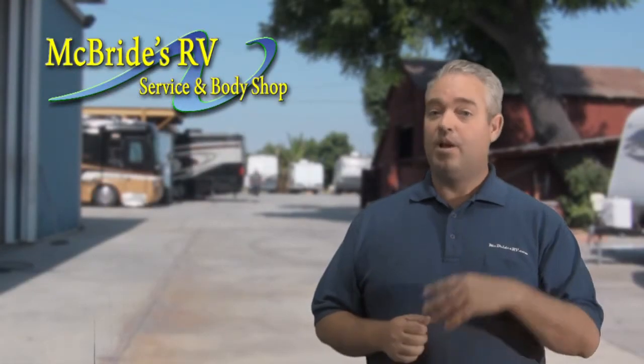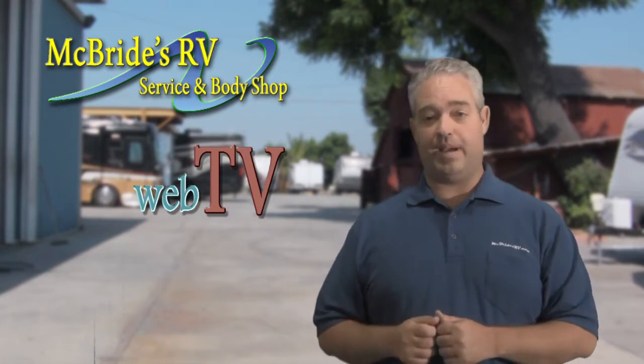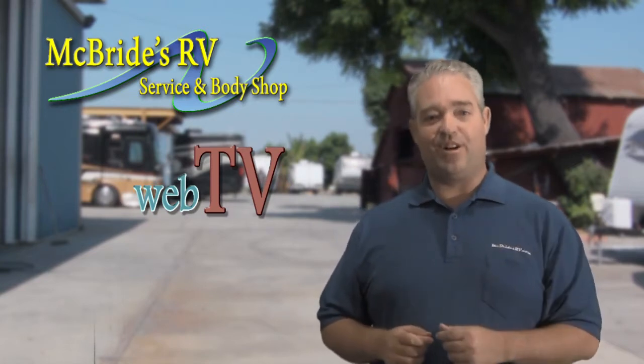Welcome to McBride's RV's Web TV. Today we're looking on as we do the bearing repack service. Let's get started.